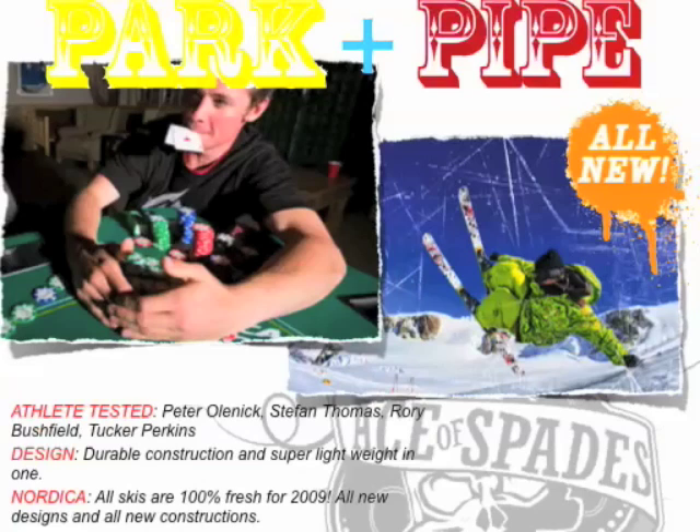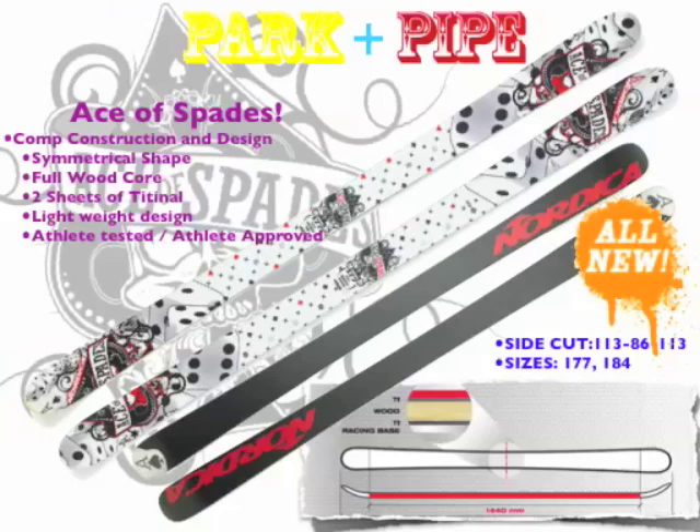We designed durable constructions and super lightweight in one, which is very difficult to achieve. Every single one of these skis are 100% fresh for 2009. At the top of the line for Park and Pipe from Nordica, you've got the Ace of Spades. This is a comp construction, comp design pipe ski — what Olenek and Perkins were using at the X Games and on the Dew Tour last year. It's really given us a leg up on the competition and established Nordica as one of the premier performance suppliers in this category.